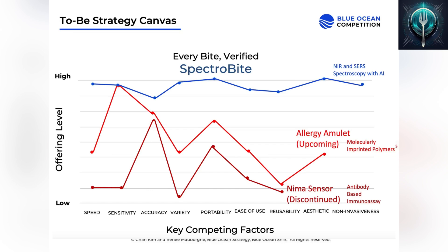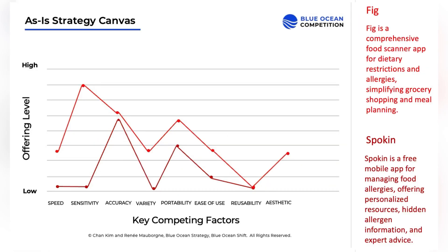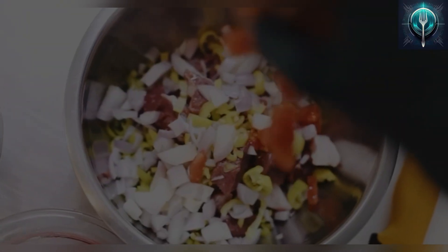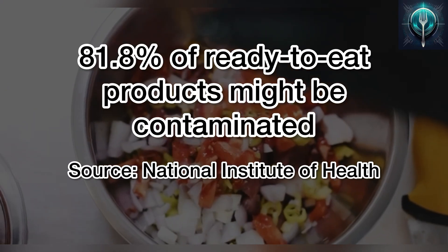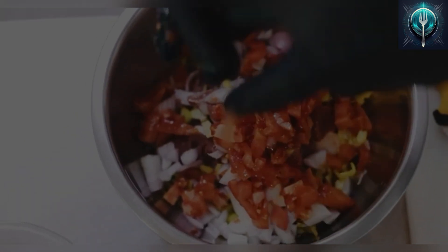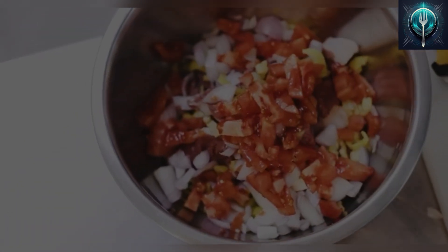Best of all, SpectraByte is completely non-invasive and aesthetic too. Other label scanning and allergy assistance apps rely on static databases and past reviews, but when it comes to food safety, past data isn't always enough. Cross-contamination is a major risk — studies show that above 80% of ready-to-eat products can be contaminated, even when labeled free from. A product might be safe one day, but unsafe the next.